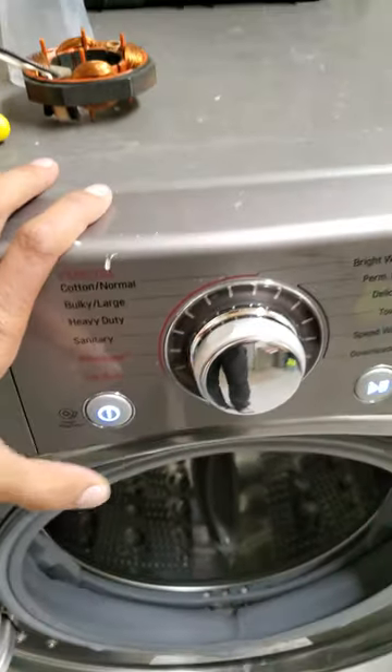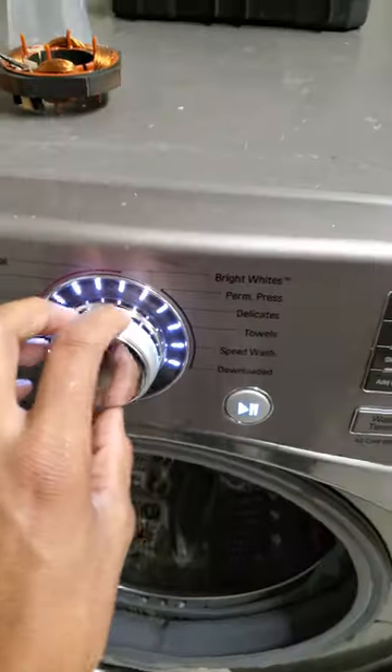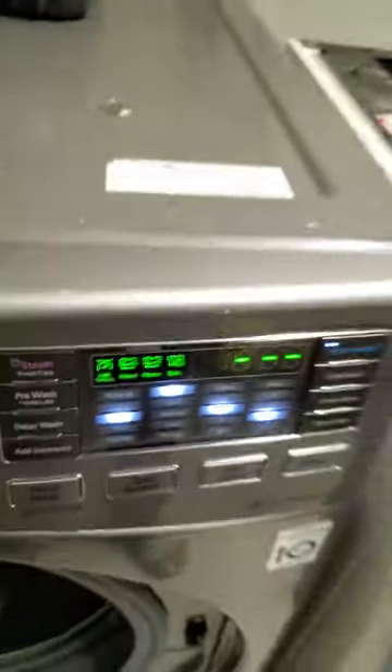This is possibly one of the biggest design oversights in appliance history. So on this LG machine, this LG front loader, you set your cycle, you set your spin speed to extra high to get some more water out of the clothes and reduce the drying time.